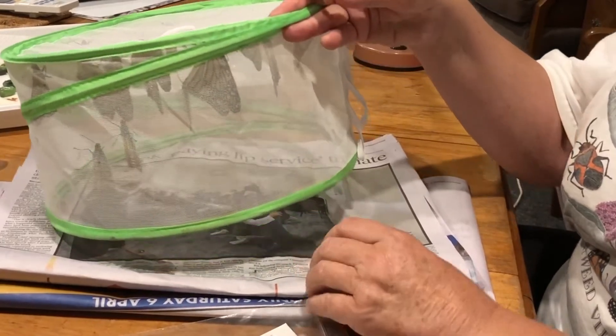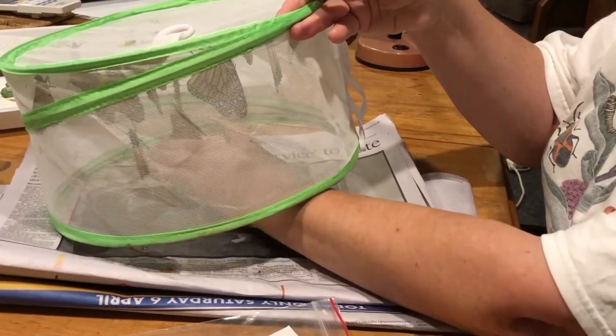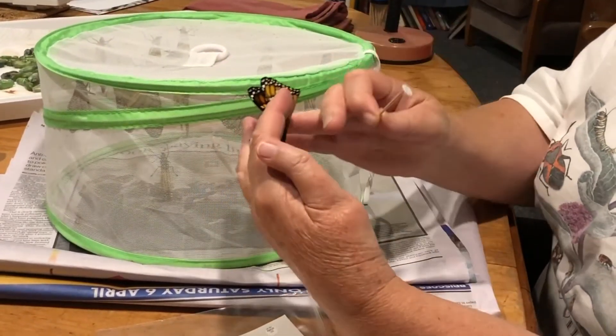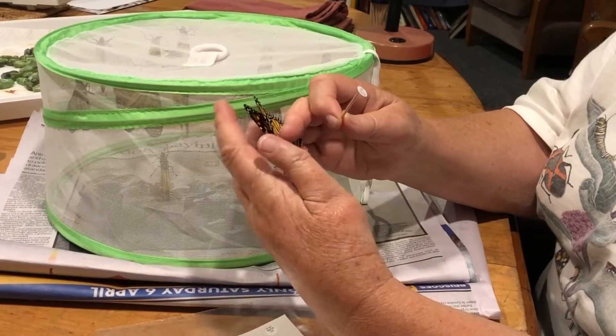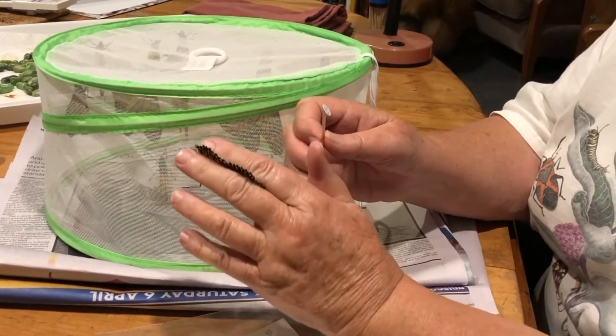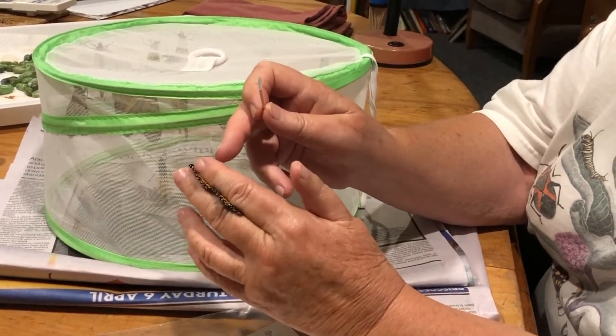Then you find your butterfly. Sometimes it's easiest to get them to walk onto your finger, but if you're holding it like this you really need to be holding all four wings together in a scissors grip, so you're not putting any pressure on their wings.